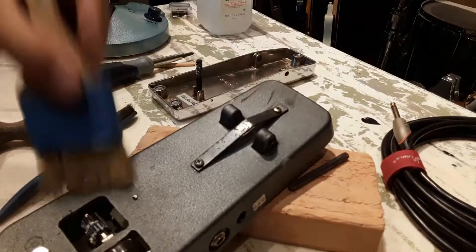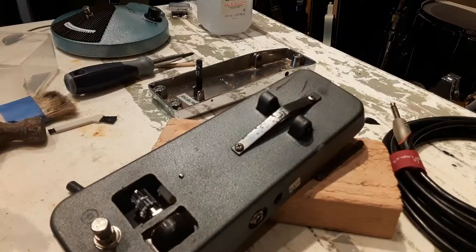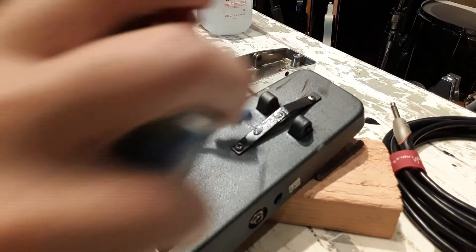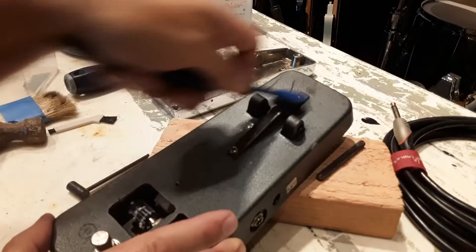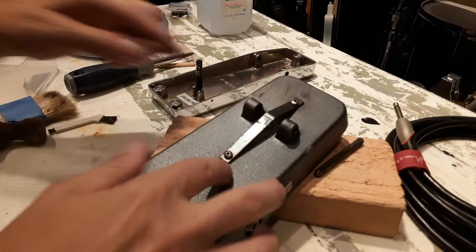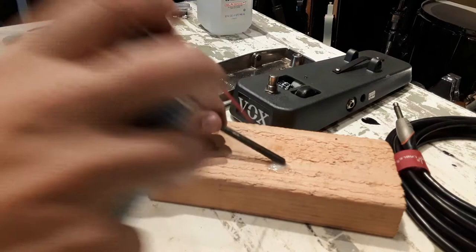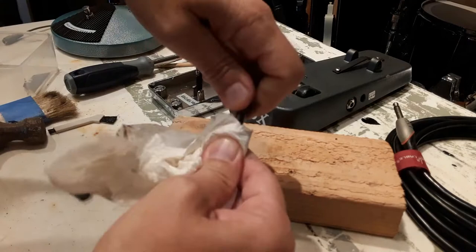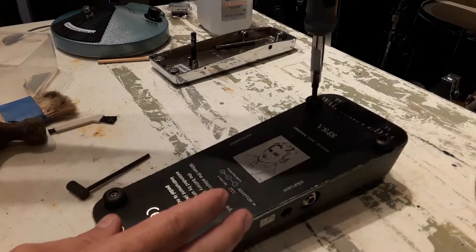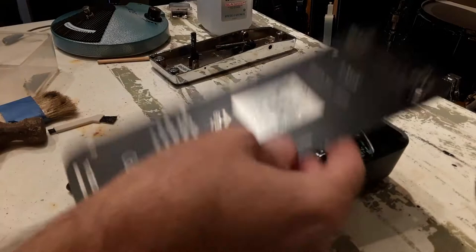If I avoid getting dust and stuff in there, I can put a tiny bit of lubricant in there. I might have to take off the back because that's pretty loose and there are bolts underneath. This is covered with hairs and fun things like that, so I'll also clean the pin. I'll grease it later.